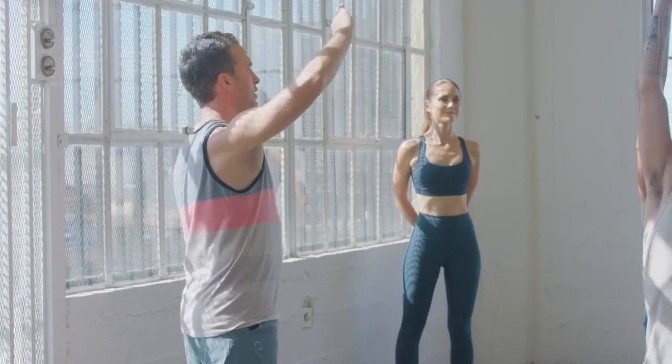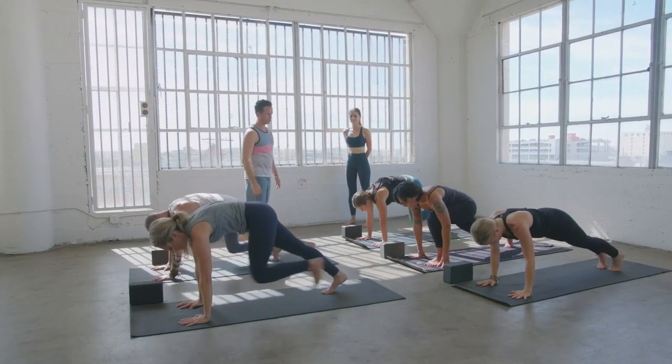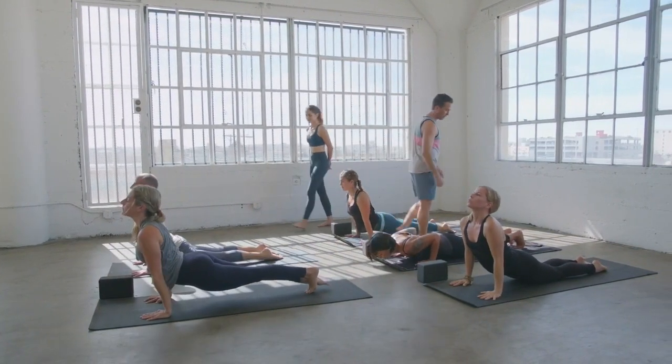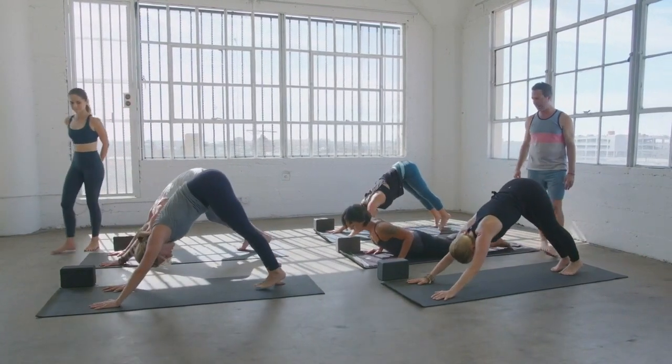Strong foundation in the lower body, good solid alignment throughout your whole entire system. Just being present to what comes up — what do you feel that arises, and what do you feel that disappears? The thoughts that come and go, the sensations that come and go, the poses that come and go. And the breath, it also comes and goes. One last inhale, full expression. Exhale, vinyasa all the way down, strong and steady. Cobra, upward dog, inhale. Then down dog, exhale.